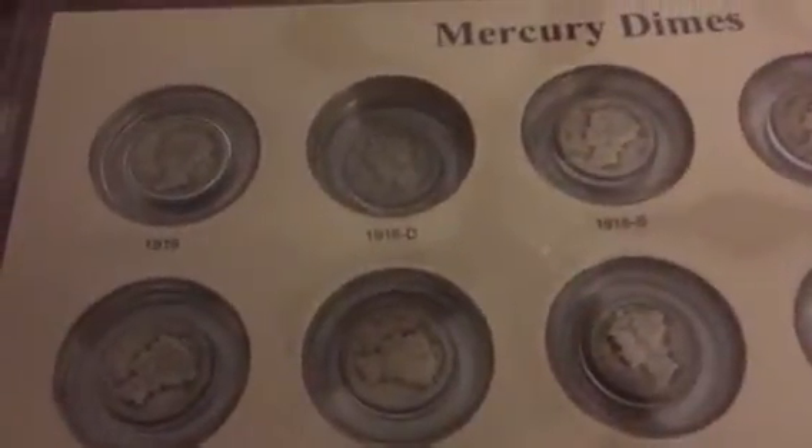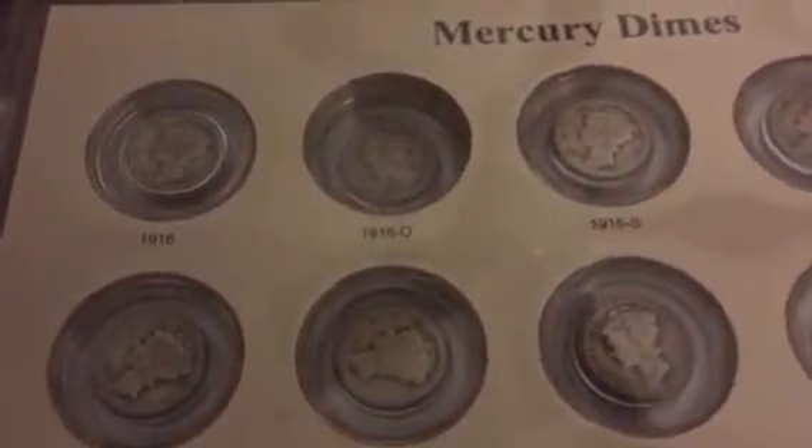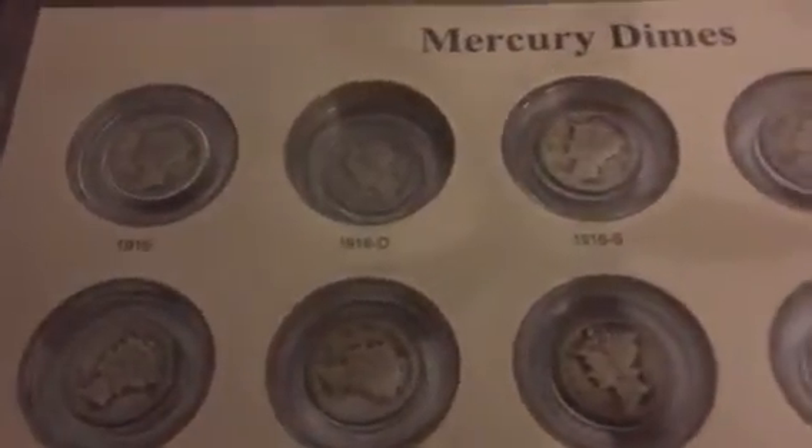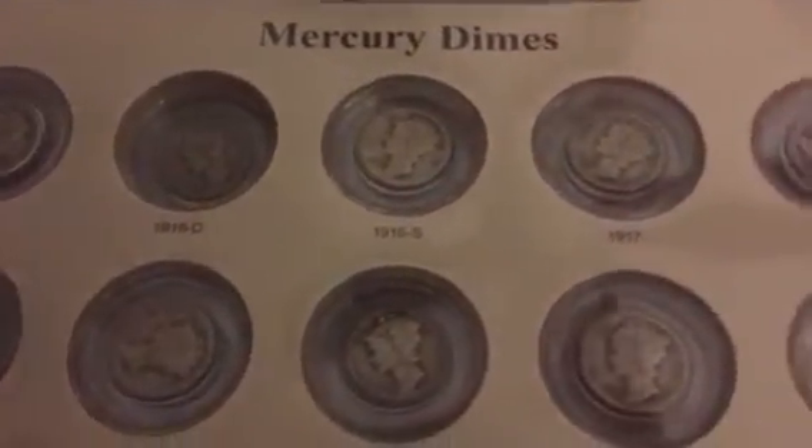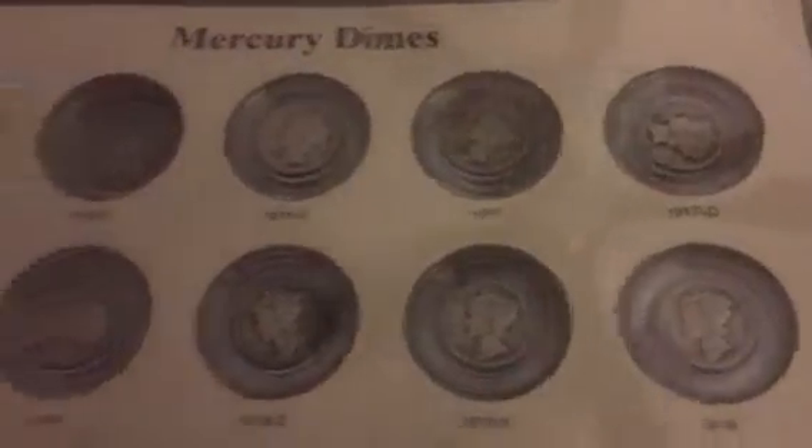Moving right along, we start with the 1916. Now that 1916D there is actually a blank hole, and what is coming through that hole is another dime on the next page. So I don't have the 16D, but I do have all of them on this page except that one. I'll just briefly scan these — that goes all the way to 1917D on the first line, then 17S all the way through to 1919. Then we have 19D all the way to 1920S, and then 1921 and 1921D.